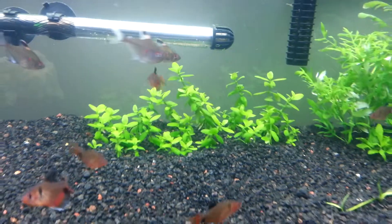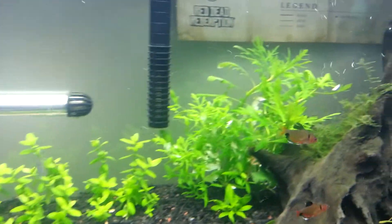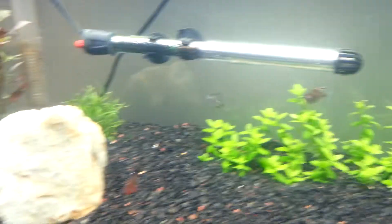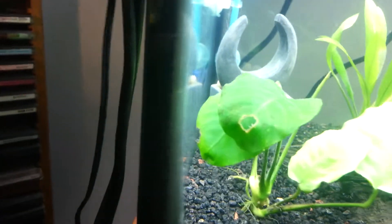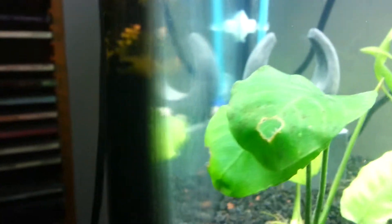I moved all this bacopa cluster together, and same with the wisteria — put it all in the same spot rather than having half of it down there where the anubias is now. The anubias is like the only thing that's got that brown algae on it.